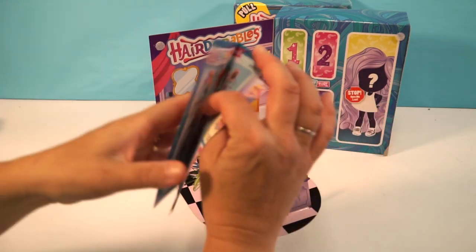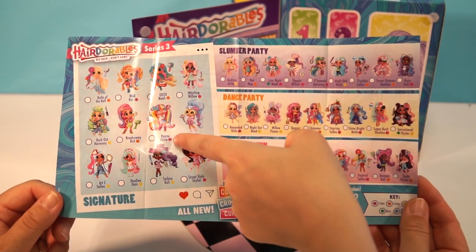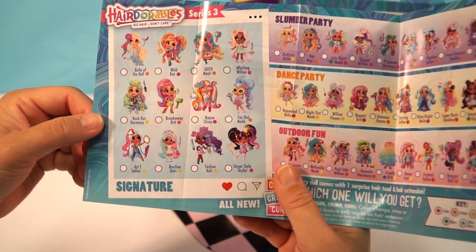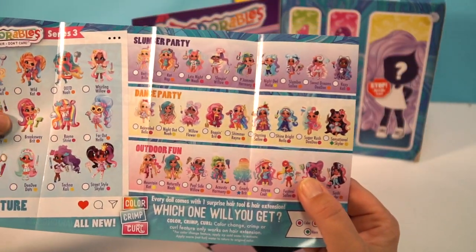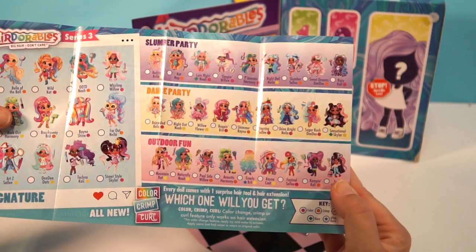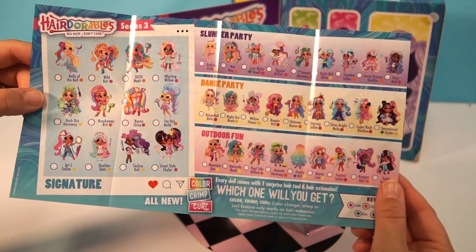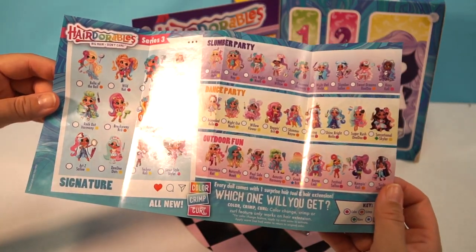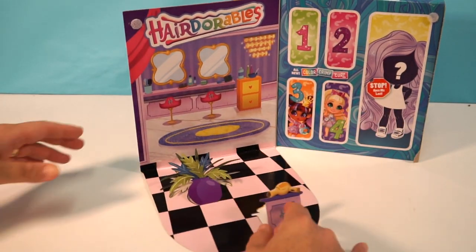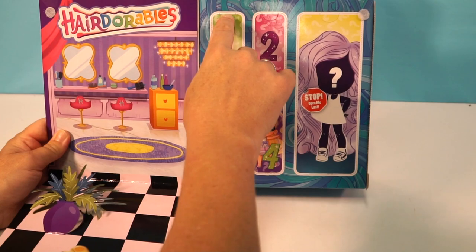Let's take a look at our checklist. Look at all the dolls we have to collect — I really want to get Rain Shine, she is awesome. There are 12 in the signature collection to collect, and then we have the Slumber Party, Dance Party, and Outdoor Fun. I'm wondering if they released everything at once or in phases — last time it seemed like they released them in phases. We've mostly been getting stuff from the signature series so far.